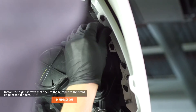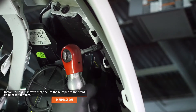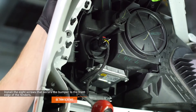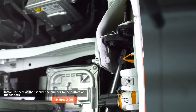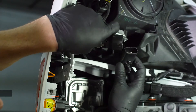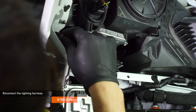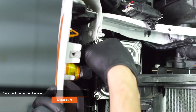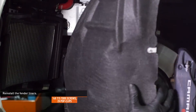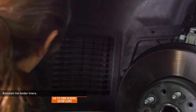Install the eight screws that secure the bumper to the front edge of the fender. Install the screws that secure the bumper to the bottom of the fender. Reconnect the lighting harness, lock the connector with the red tab, and secure it to the vehicle with the integrated tree clips. Push the driver side fender liner back into place and make sure the edges are fully seated behind the ducting, then secure the fender liner with the original hardware. Repeat this process on the passenger side.